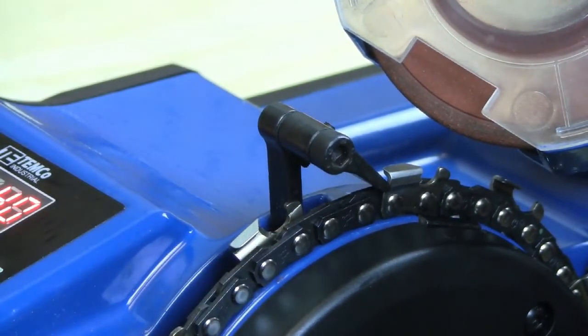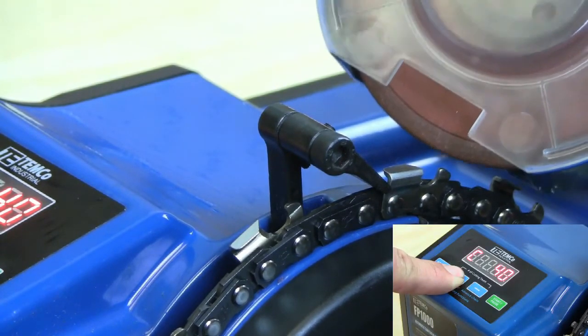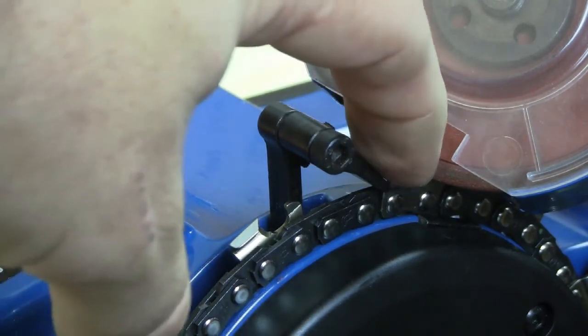Pull the chain against the advance, press and hold the plus key again to drop the grinding stone, and make sure that it will clear the front of the cutter.